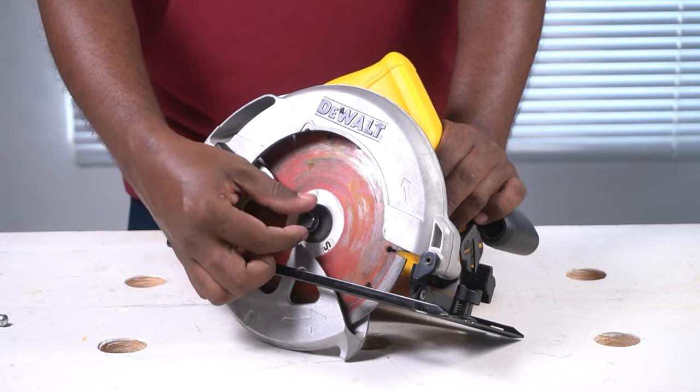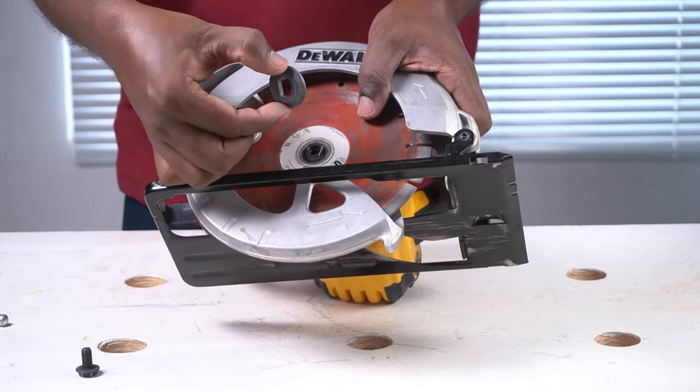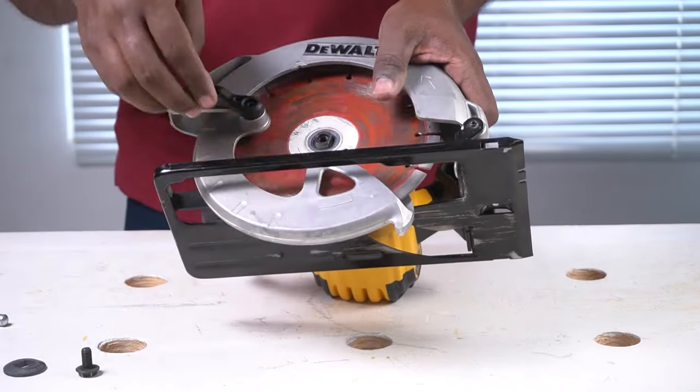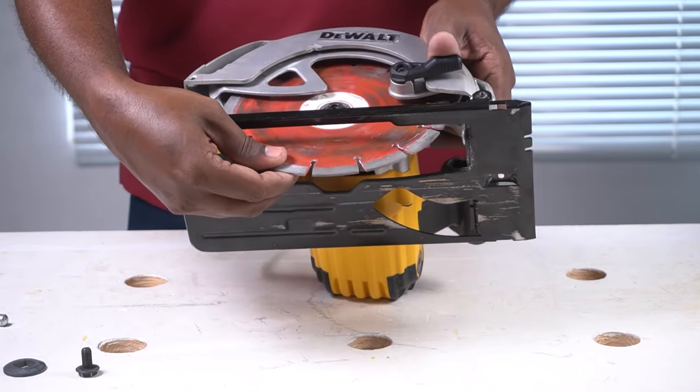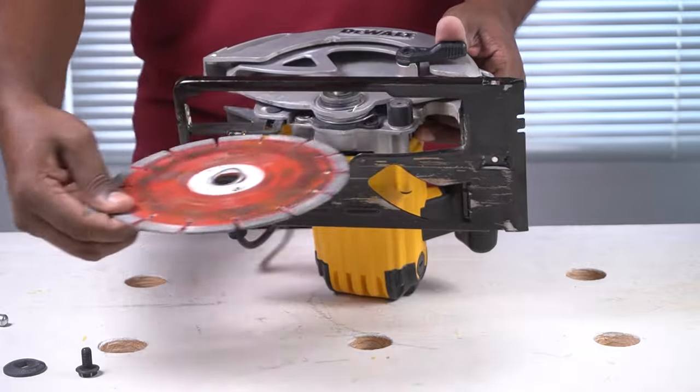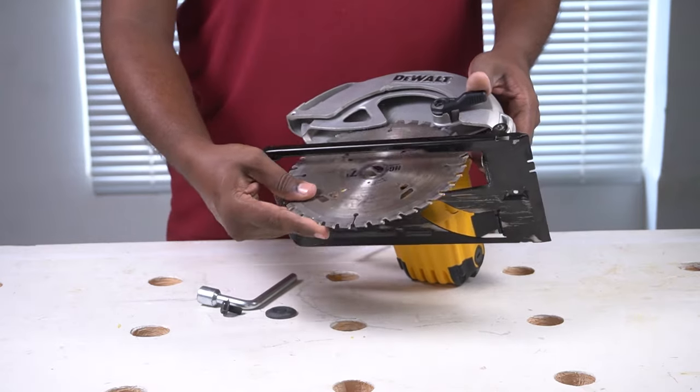Turn the bolt and the washer and take them out. Once the bolt and the washer have been taken out, retract the blade guard and carefully take out the blade that's inside the circular saw.